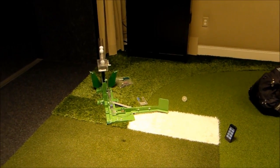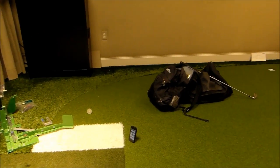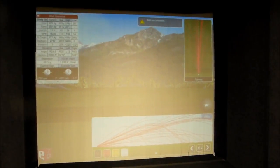Hey everybody, I'm testing a new golf ball delivery system my friend has in a patent pending stage right now. My TrackMan is talking to my phone right there and I'm also on an About Golf simulator here at Martis Camp.